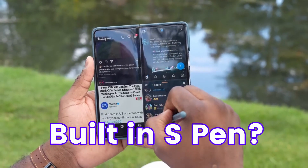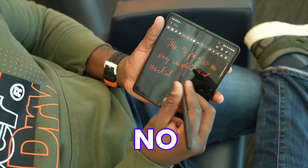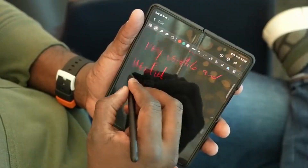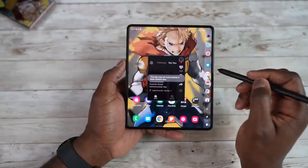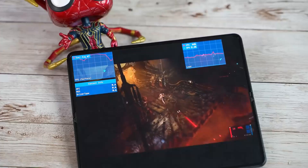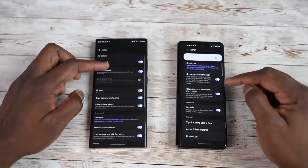As for a built-in S Pen — pretty much certainly no. Samsung is working on a built-in S Pen for the Fold 5 but due to a special limitation it is not happening this generation. The interesting news is that Samsung is working on a built-in S Pen for future foldables. The overall performance of the Galaxy Z Fold 5 is also out, where benchmark results rival the S23 Ultra.